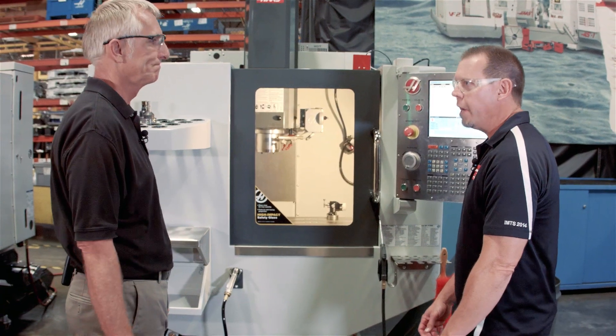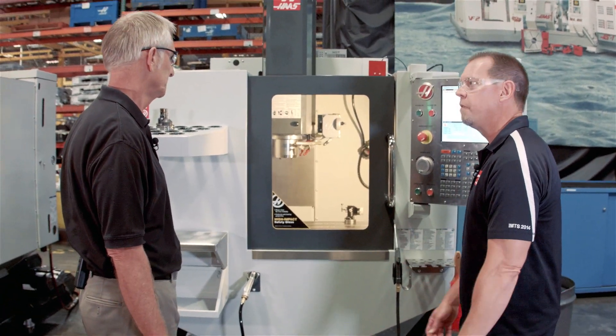It'll last longer than plastic, it doesn't get brittle, and it's really easy to clean. And that's the big thing — after a few years of owning a machine, you'll still be able to see through the window, see your work piece, look at what you're machining.